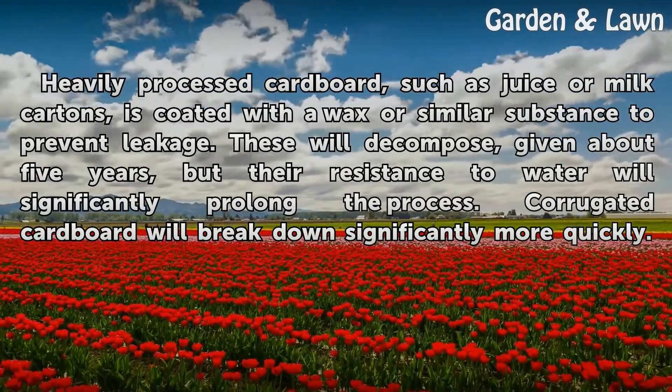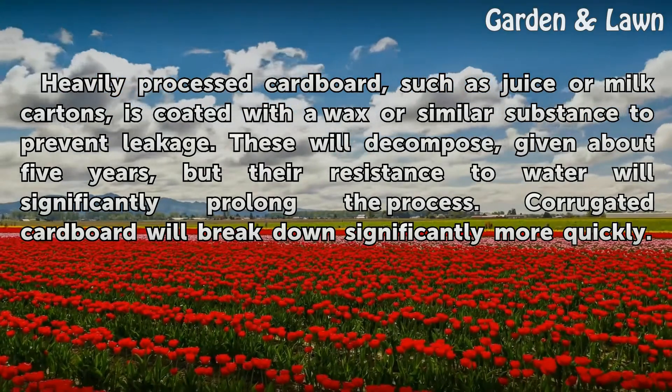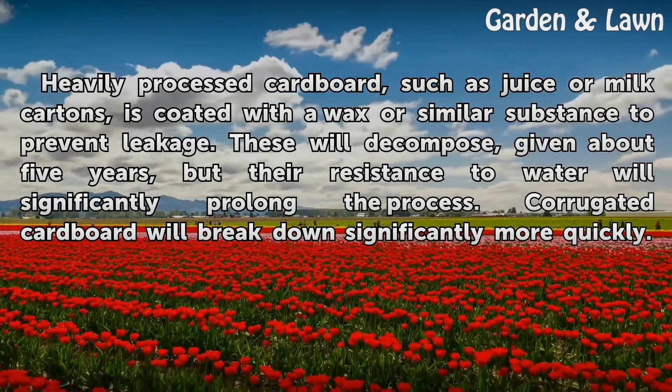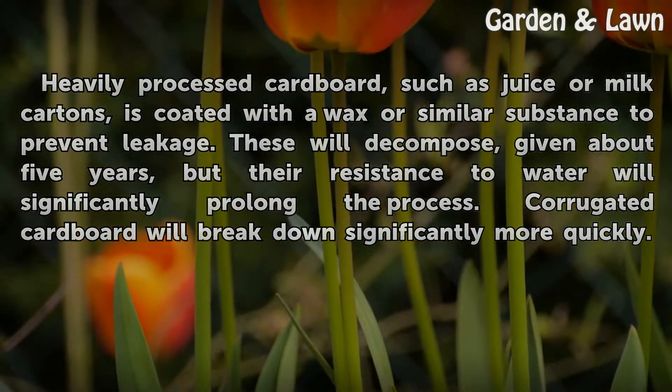Heavily processed cardboard, such as juice or milk cartons, is coated with a wax or similar substance to prevent leakage. These will decompose, given about five years, but their resistance to water will significantly prolong the process. Corrugated cardboard will break down significantly more quickly.